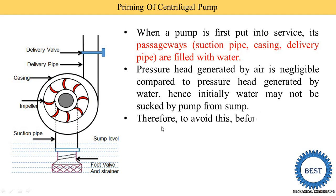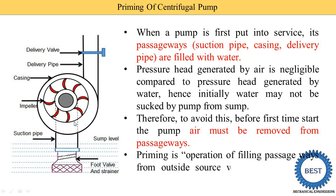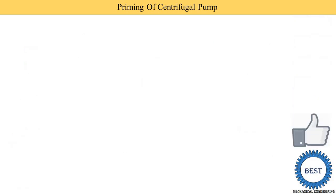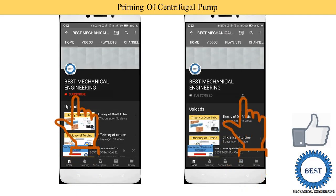Therefore, to avoid this problem, before starting the pump for the first time, air must be removed from the passageway. Air is removed by adding water by different methods. The process of removing the air from the different passageways — like the suction pipe, casing, and some part of the delivery pipe — is known as priming. Priming is the operation of filling the passageway from an outside source with liquid before starting the pump.